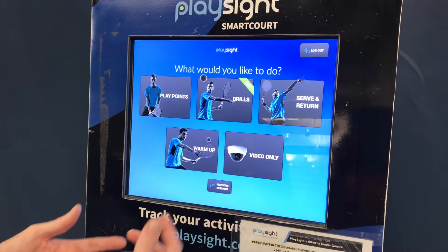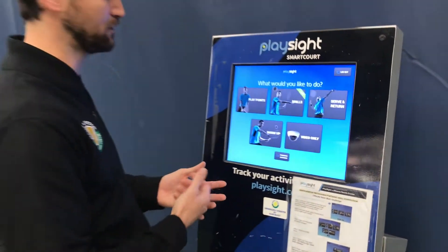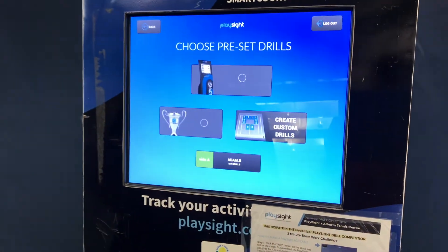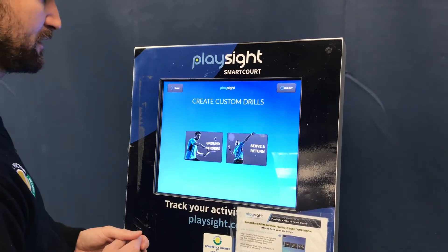Once you're logged in, you can use drills. You can either use a couple of preset ones we've already set up for you — just click on 'Drills' and let it load — or alternatively, if you want to come up with your own drill, you can click on 'Custom Drill'.